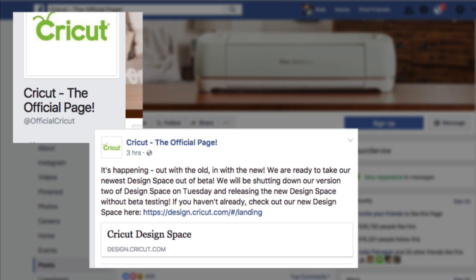They're coming out of beta, which means that the new Design Space 3 will be released to the public. Obviously beta means they were beta testing it and working out the bugs, but apparently they said they are ready for the public launch. What this means to you is you're going to have to start learning how to use Cricut Design Space version 3.